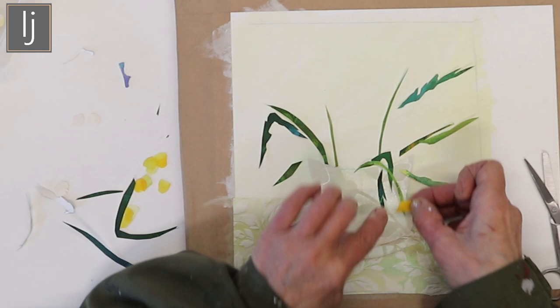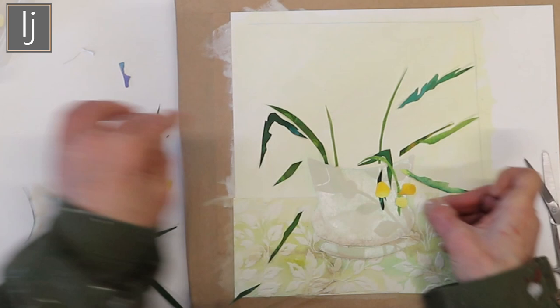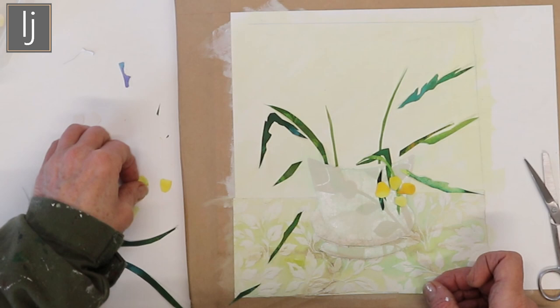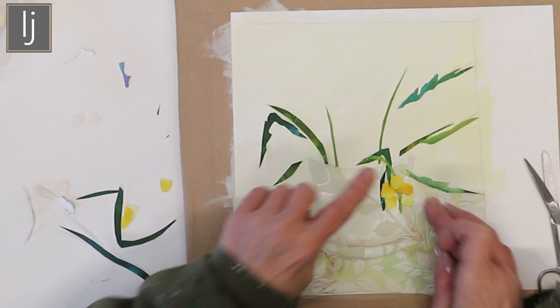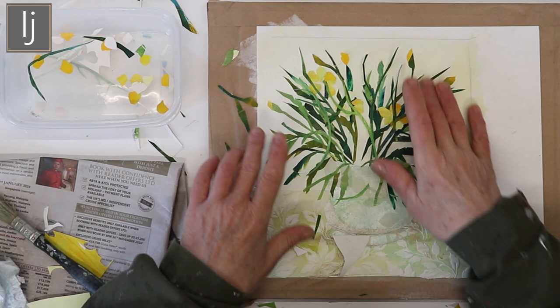Then on goes a buttercup at the right point, and you've got these really lovely marks that it all makes — I just love it. Then you just stick it all down, and they retain this lovely brilliance.